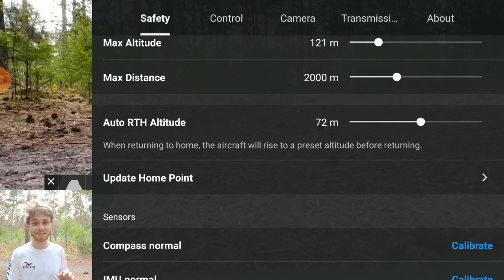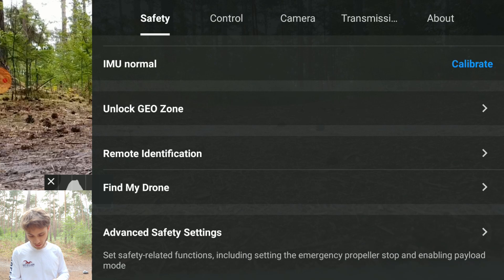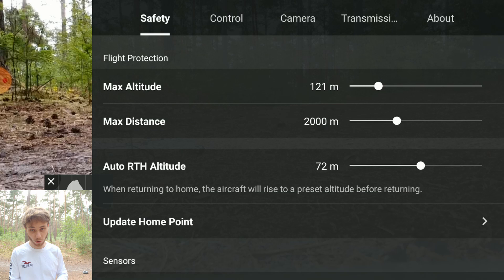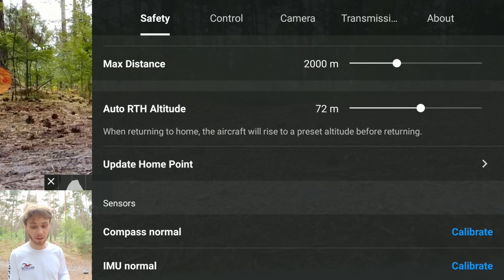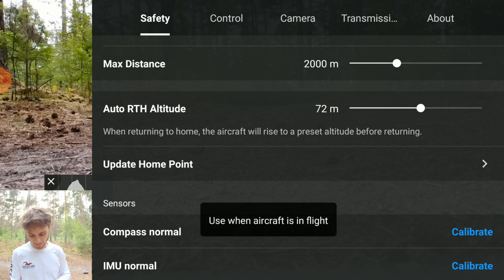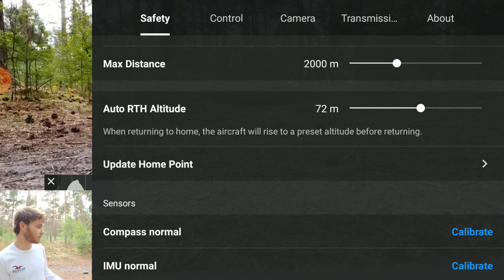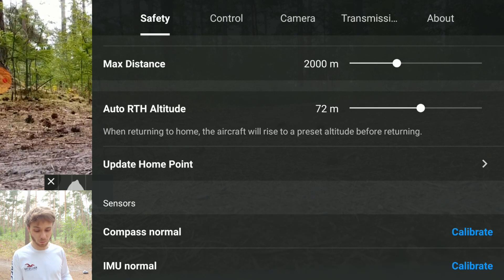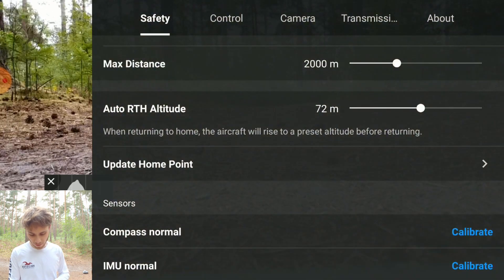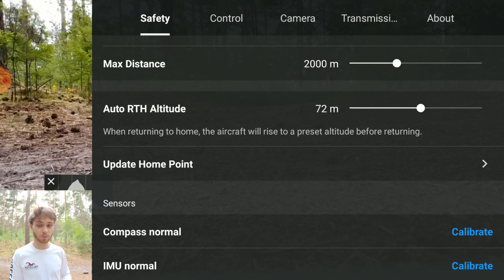When you start up your drone it should automatically set a home point for Return to Home. If it does not, there is a way to set your home point but you have to be in flight first. It's under Safety - tap on 'Update Home Point'. If you take off and aren't sure if a home point has been set, open settings from the top right corner, go to Safety, and tap Update Home Point.